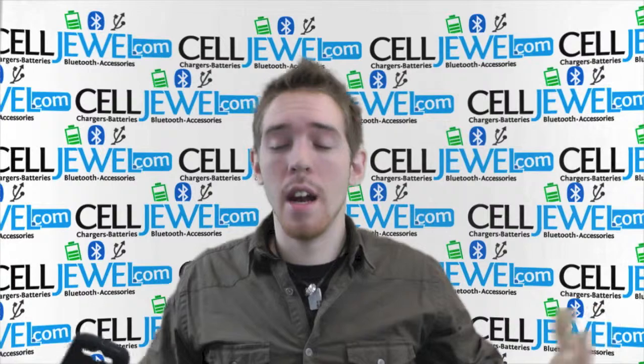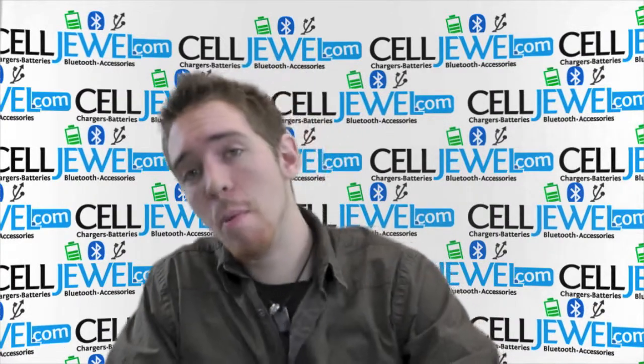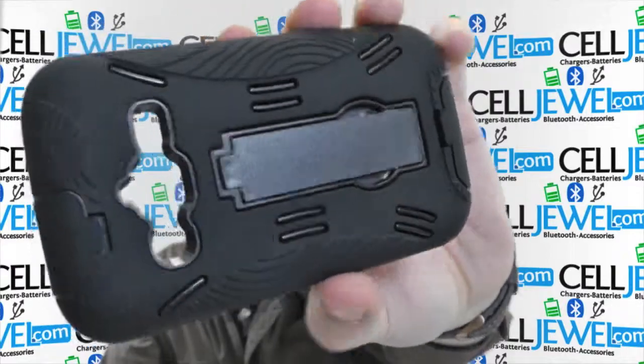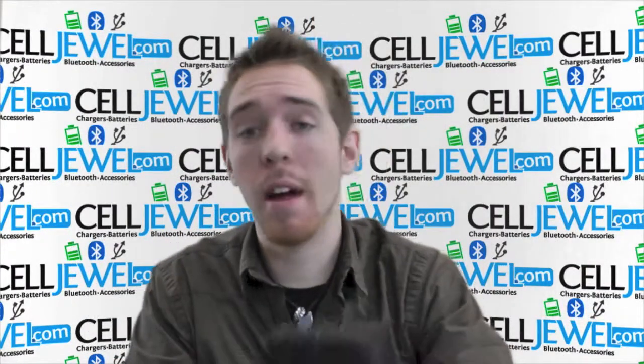How's it going online shopper? It's Andrew again. I'm with CellDruel. I'm going to be telling you about this black hybrid case for the Samsung Galaxy Rugby Pro. This is an awesome little case so I'm just going to tell you a couple things about it.